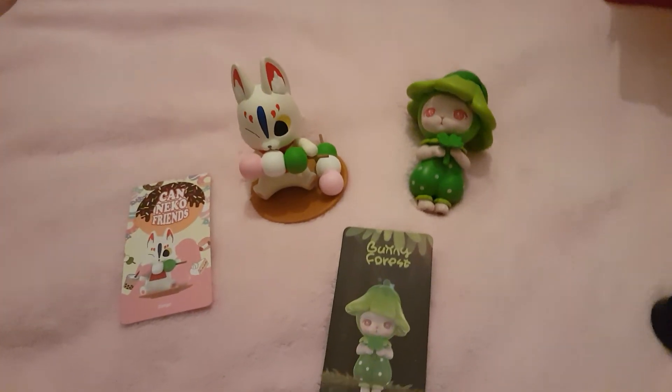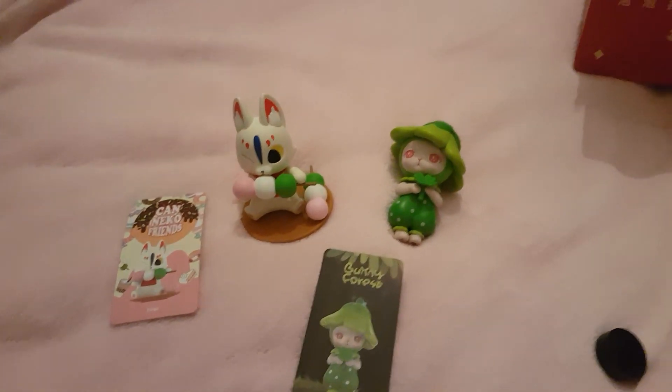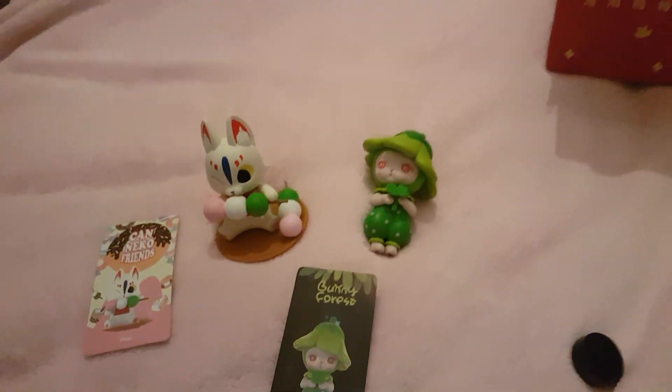So yeah, that's my little Pop-Mart unboxing. Please follow me on Instagram — I'll put it in the description. Please like and subscribe for more videos. Bye!